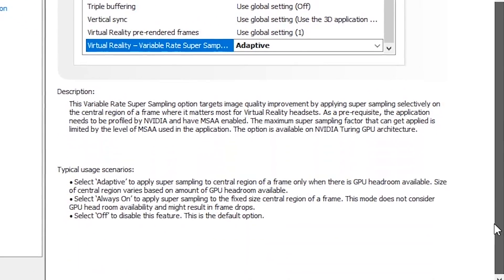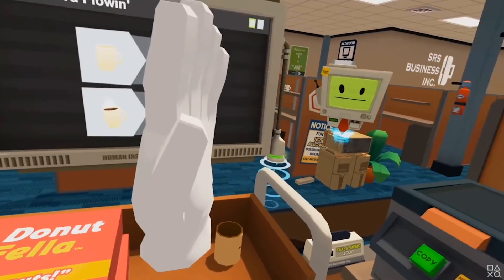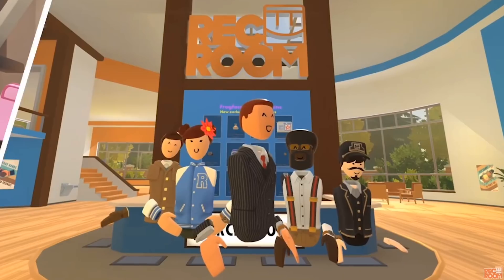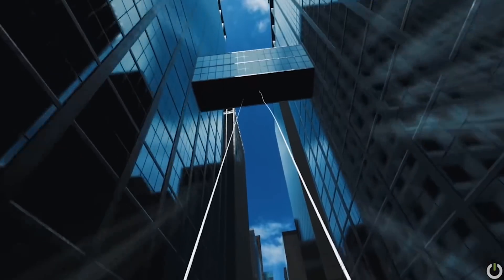Right now you need to enable it per game, and 20 games are currently supported — those that NVIDIA has directly tested — even though at the driver level all games will eventually be supported. The supported titles include: Battle Wake, Boneworks, Eternity Warriors, Hot Dogs Horseshoes and Hand Grenades, In Death, Job Simulator, Killing Floor Incursion, Lone Echo, Lone Echo II, Mercenary 2, Pavlov VR, Pistol Whip, Rec Room, Rick and Morty, Robo Recall, Skater XL, Space Pirate Trainer, Special Force VR, Spider-Man Far From Home VR, Talos Principle VR, and The Soulkeeper VR.